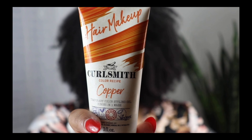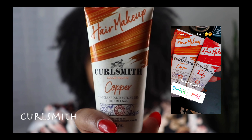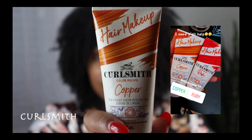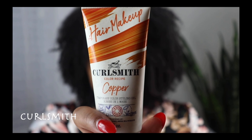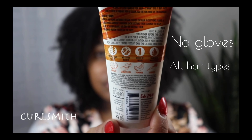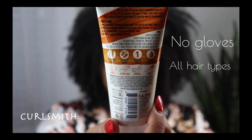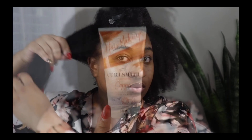Today we are going to be giving Patricia a new look. We're going to be adding a little color to her life. I am going to be using the hair makeup by Curl Smith in the color of copper. I did an IG poll on my stories and asked which color you all wanted to see between this one and ruby, and this is the one you chose. Now this color is a temporary color and styling gel all in one — no dye, so no gloves are needed when applying. It's great for all hair types, it's going to wash out in one shampoo, and it's going to give my hair a more vibrant look.